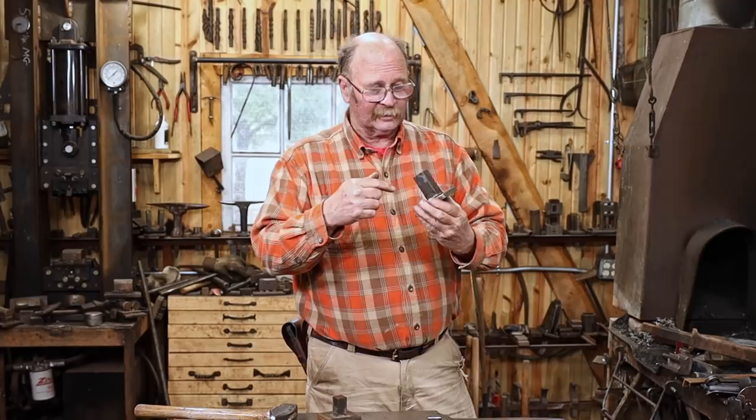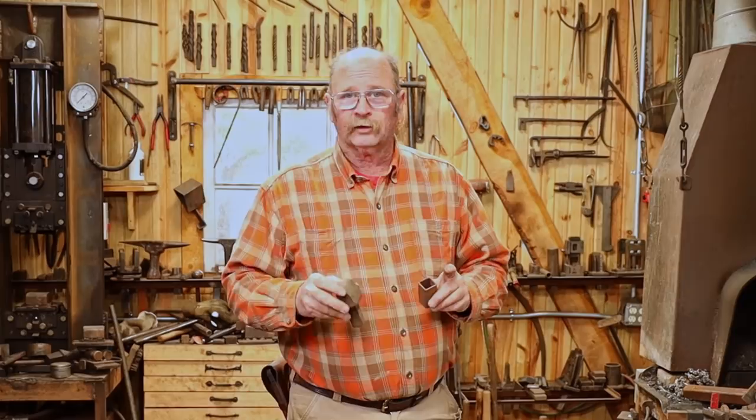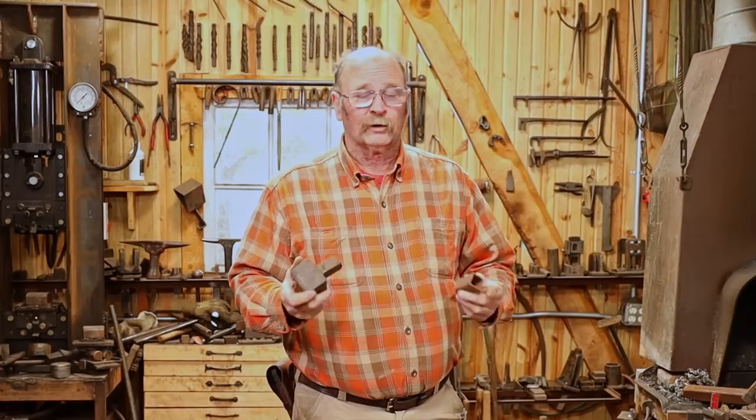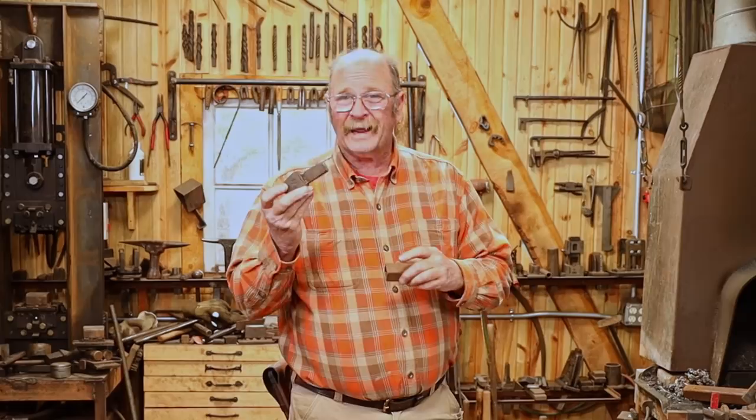Now, if you have particularly valuable antiques you may not want to do this — you might want to just go with adapters so you don't have to alter the tools. Most of mine, while they're old, aren't particularly collectible. They are way more useful to me as working tools, so I'm going to allow myself to do a little grinding and a little welding to adapt these tools to fit this anvil. But that's just a decision you have to make on your own.